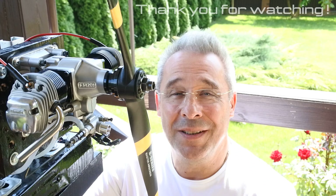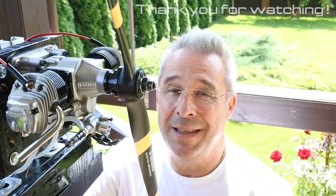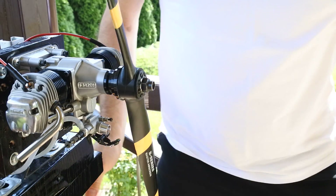Thank you again for watching. See you very soon at Crazy Engines. Have a nice day! Bye bye!